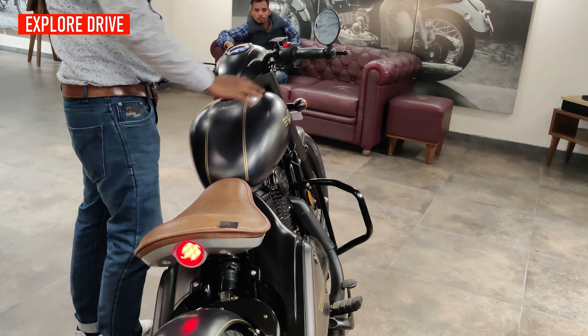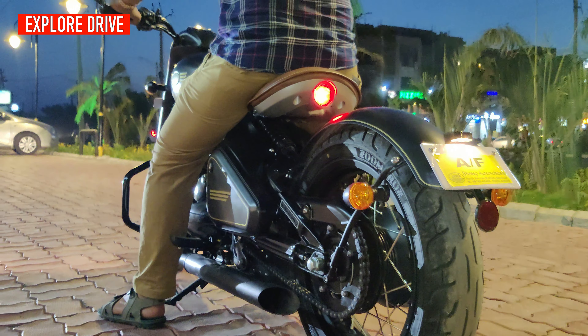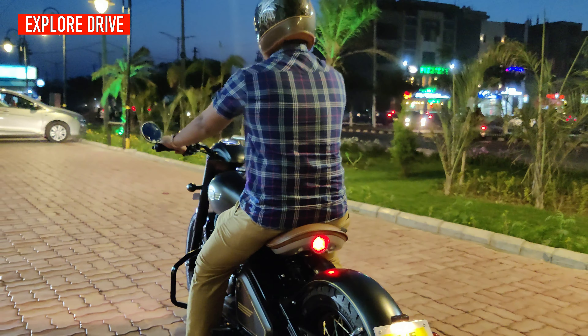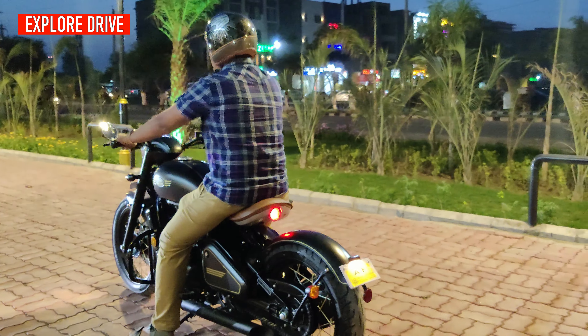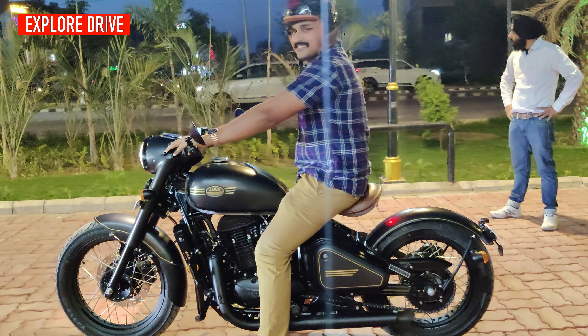The sound is quite good and it absolutely matches with the profile of this motorcycle. The sitting posture on this motorcycle is on the lower side due to the lower ground clearance. However, this motorcycle looks so much attractive that everyone looks at it.